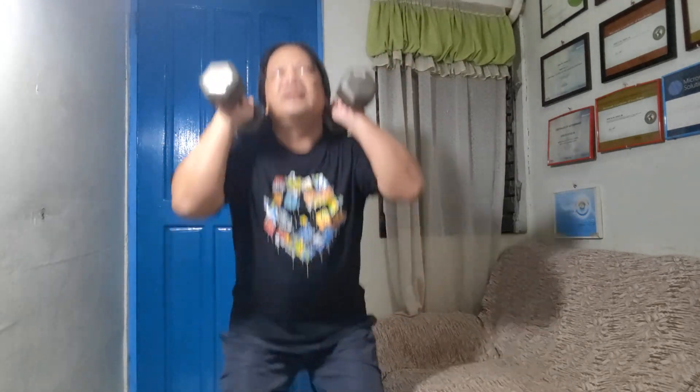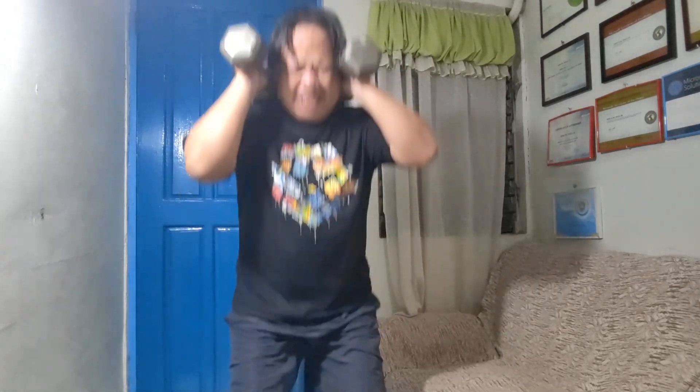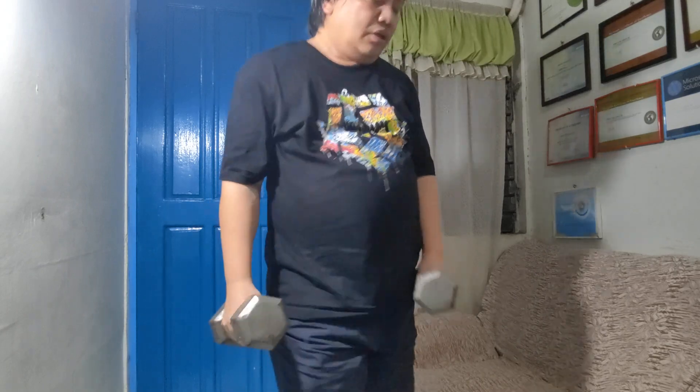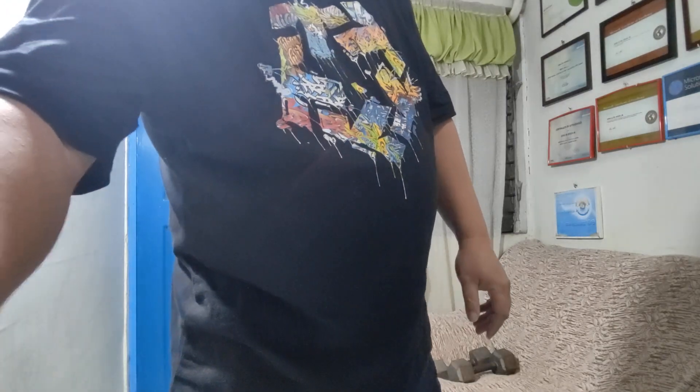One, two, three, four, five, six, seven, eight, nine — rest. Thank you for watching this exercise at home workout!